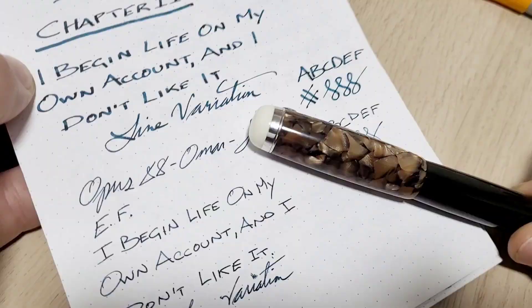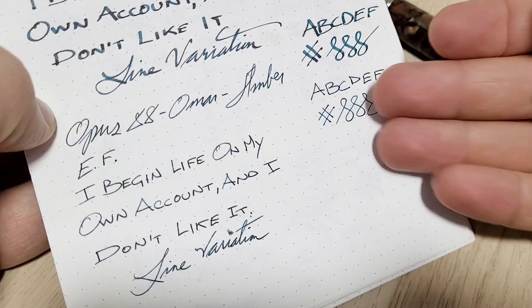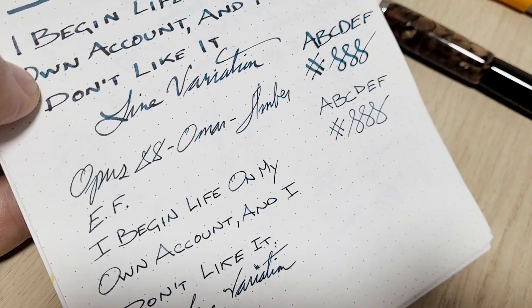As expected, the extra fine is much finer than a 1.5 millimeter stub, but it writes like a normal extra fine nib would — the wetness and flow are appropriate. No line variation, but it gets you a nice fine tight printing and writing. You can see the absolute difference between the two side by side. I'm kind of liking this ink combo — it looks pretty cool.